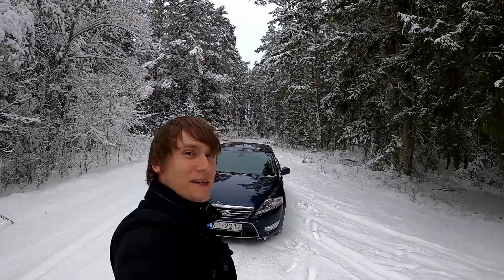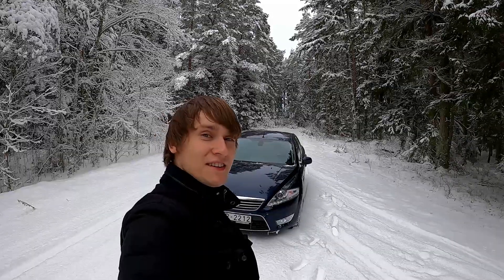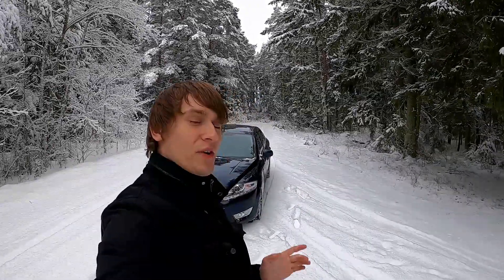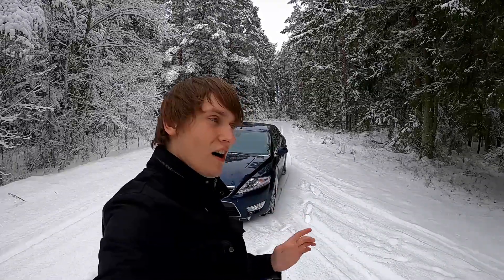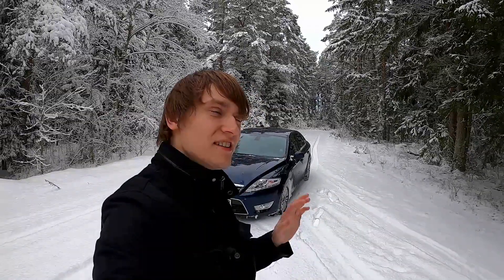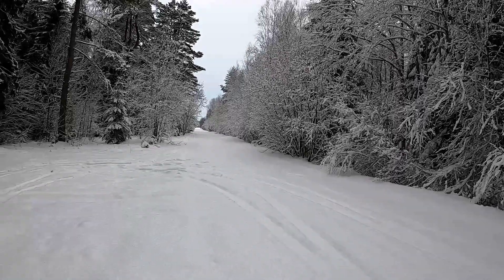Hello everyone and welcome back to Motors and Me! Today I am going to do a fun little experiment. We are going to see what's the difference when you accelerate easy with traction control on and avoid any wheel spin, hard with traction control on, and somewhat hard with traction control off — all on a snowy road.